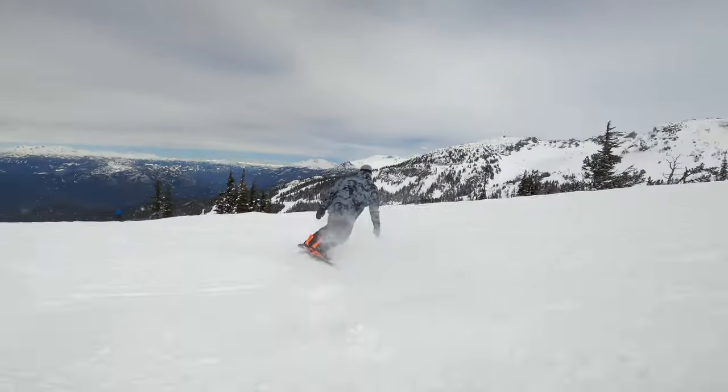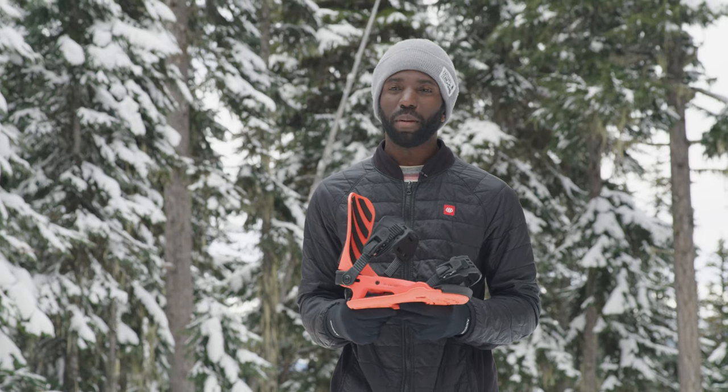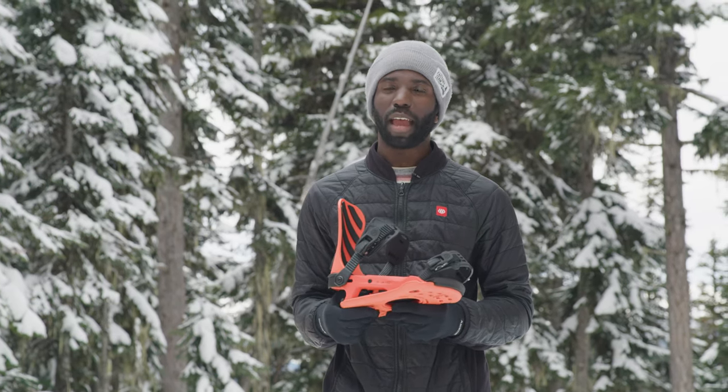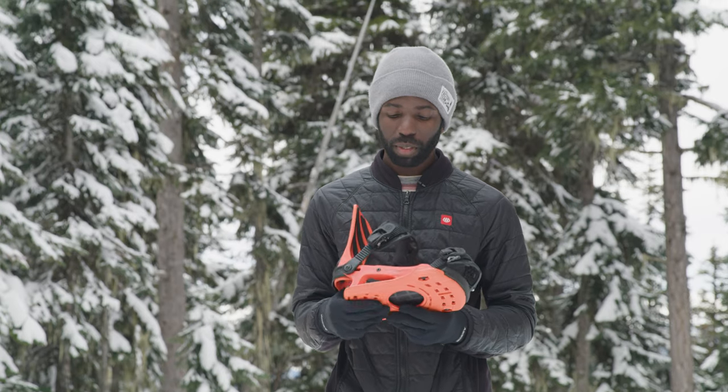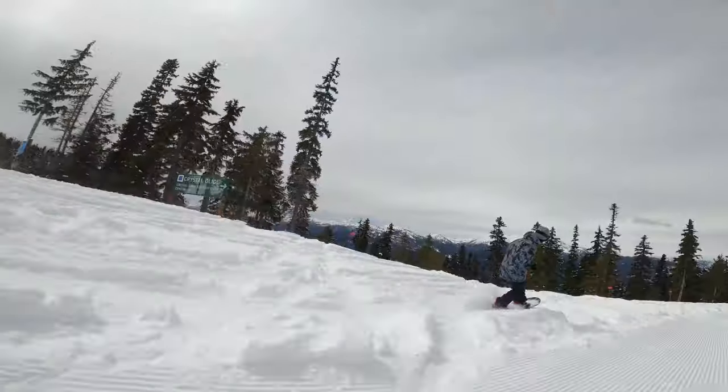I was able to ride this binding in all kinds of conditions, from firm snow to fresh pow. On the firm snow conditions, you notice there's a lot of foam underfoot because it was a really smooth, damped ride — it reduced any chatter that was happening on those early morning groomers.